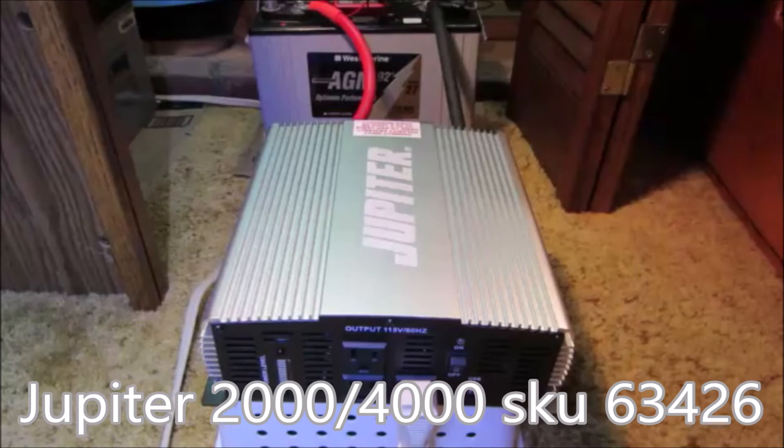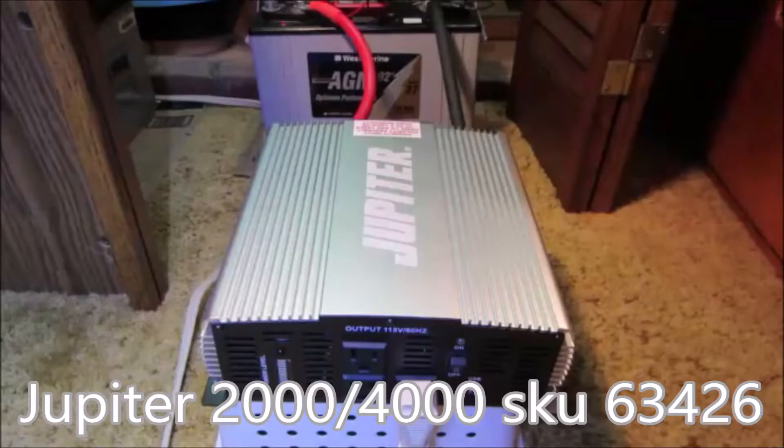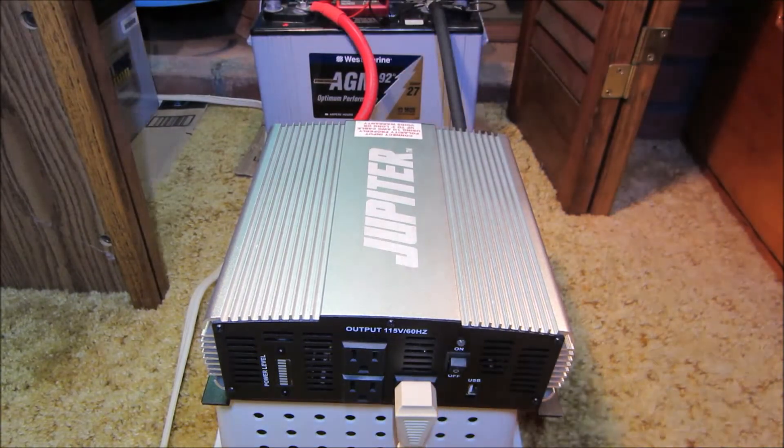Can this cheap Harbor Freight inverter run the pump off of a 4-year-old 92-amp-hour battery that someone else threw away — the same battery that was used in the previous episode and has not been recharged? Much more expensive inverters couldn't do it, not even when connected to a fully charged 100-amp-hour battery. What are the odds? The load is 4,600 peak inrush watts, and we have a cheap Harbor Freight inverter that's only rated 4,000 peak inrush watts. Place your bets!